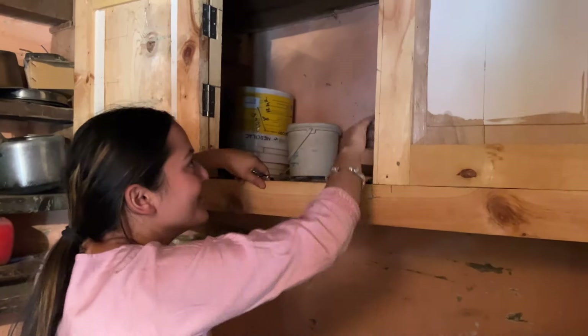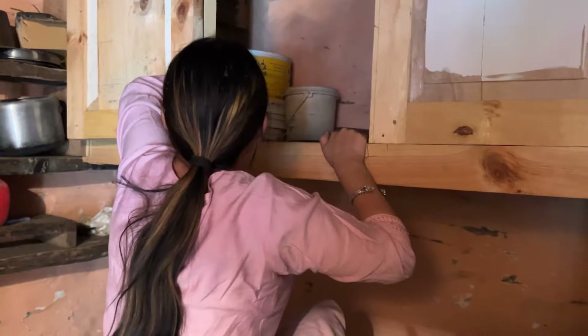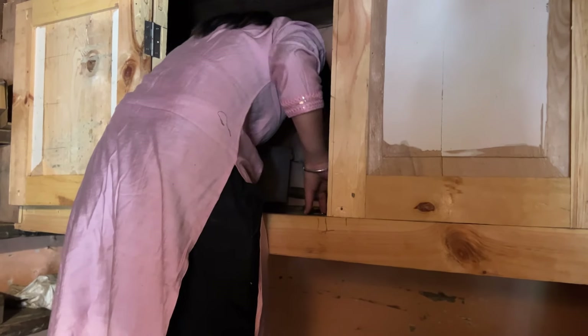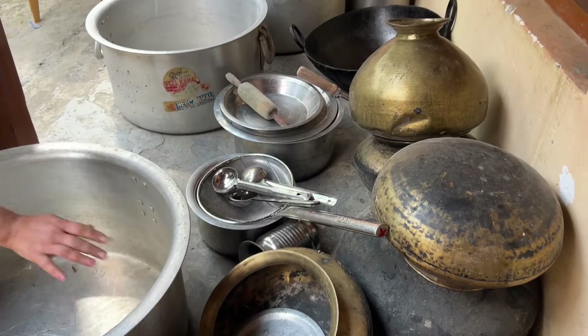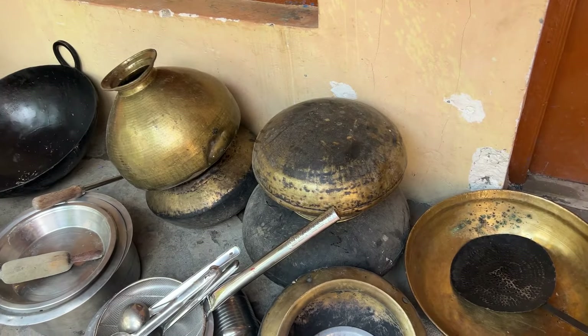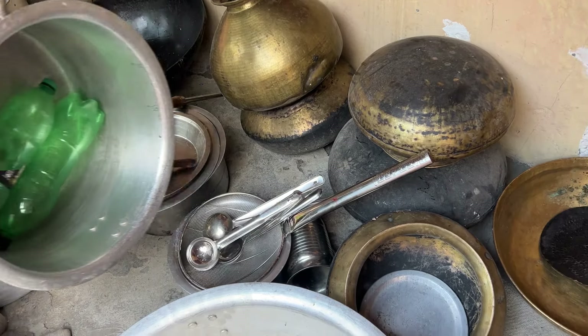I'm going to put it in. We will put the water on the floor. I will put it in. We have not left all of them, but there are a lot of them now, so now we will have to wash them all. My mom is worried that I will wash them all. So let's see how many of them are. I don't want to wash them all because they are very bad.